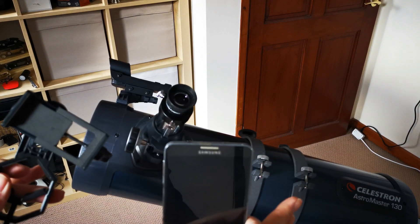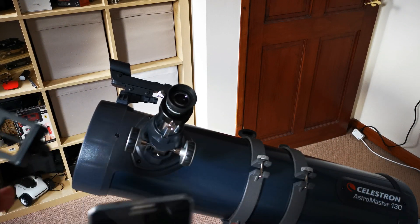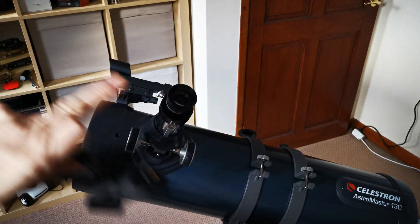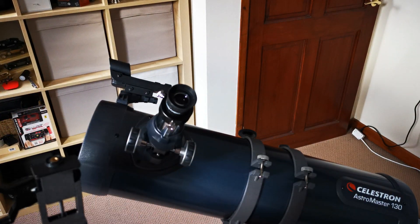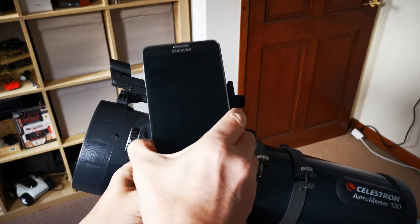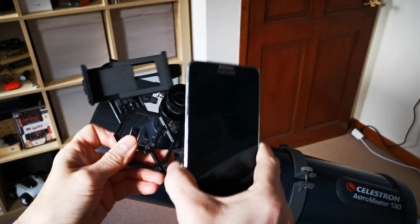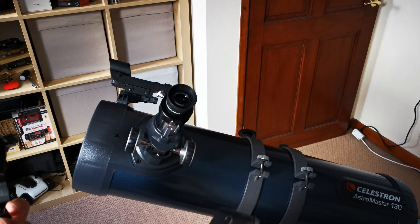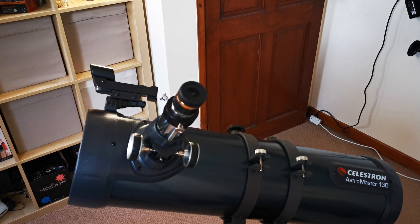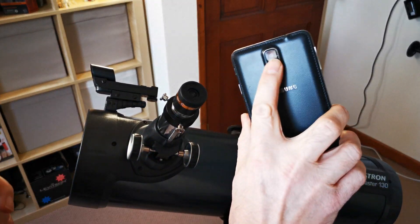The reason I'm doing this terrestrially is because if you look up into space, things move around. By the time you've faffed about trying to get your camera in position, the moon or star you're looking at may have moved. If you do it on a ground object like a tree, you can get this positioned perfectly and leave it so that when you want to use your telescope of an evening it's ready to go.